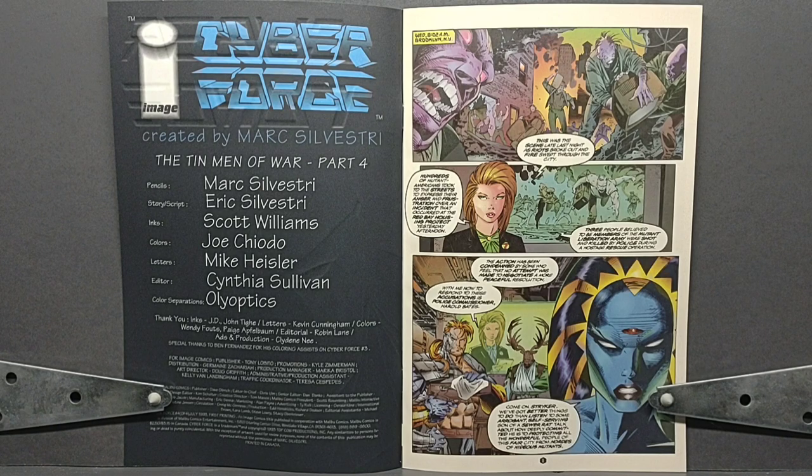Pencils: Mark Silvestri. Story and script: Eric Silvestri. Inks: Scott Williams. Colors: Joe Chiodo. Letters: Mike Heisler. Editor: Cynthia Sullivan. Color separations: AliOptics.